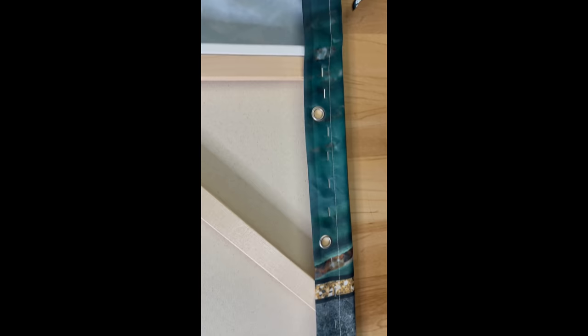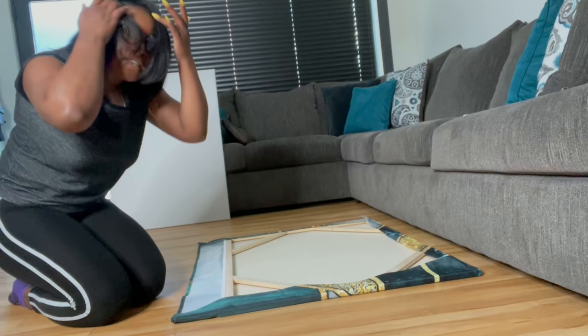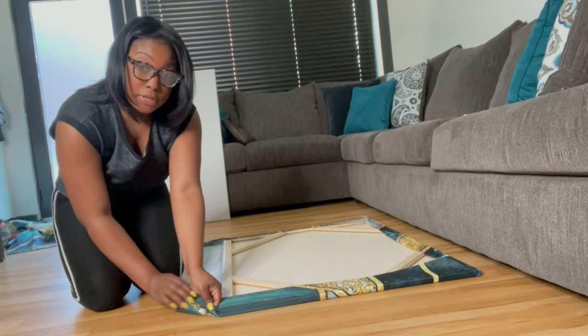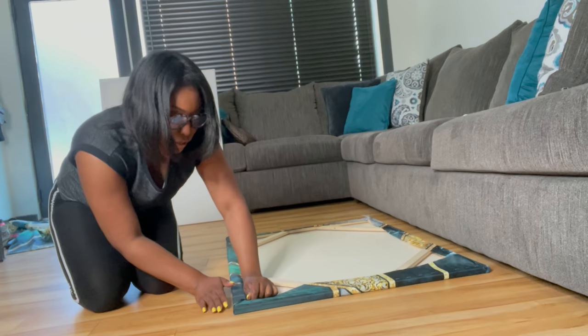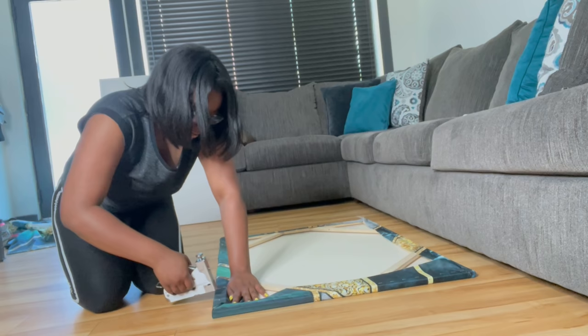Alright, first side done — as you can see I stapled it pretty close. Now, one thing that's really important is the corners. What I do — and I've seen people do it different ways — is fold it like a piece of paper to make a triangle. That's the best way I can explain it. Then fold it over so your corners are crisp with no extra material just hanging out, and then start stapling.